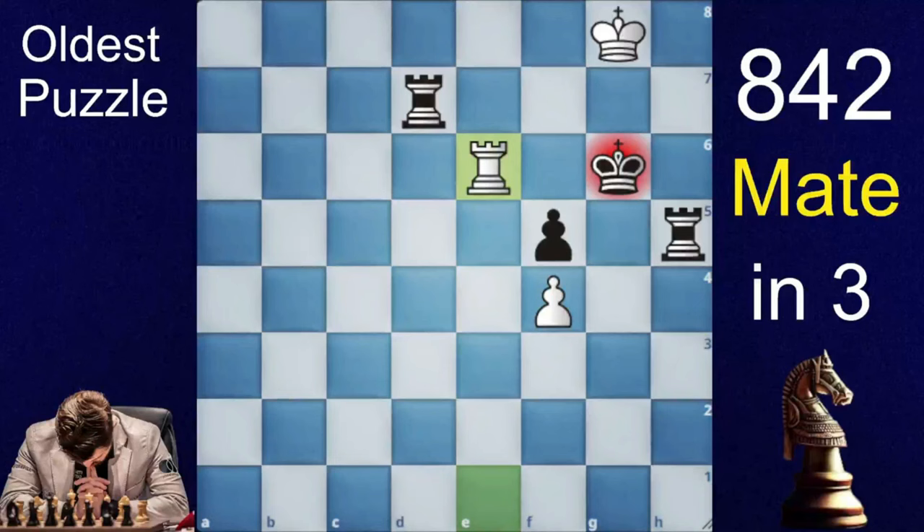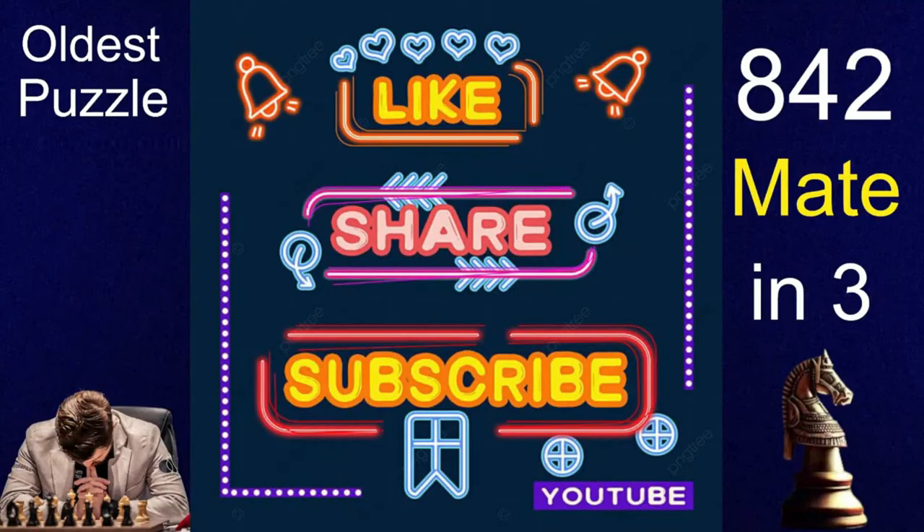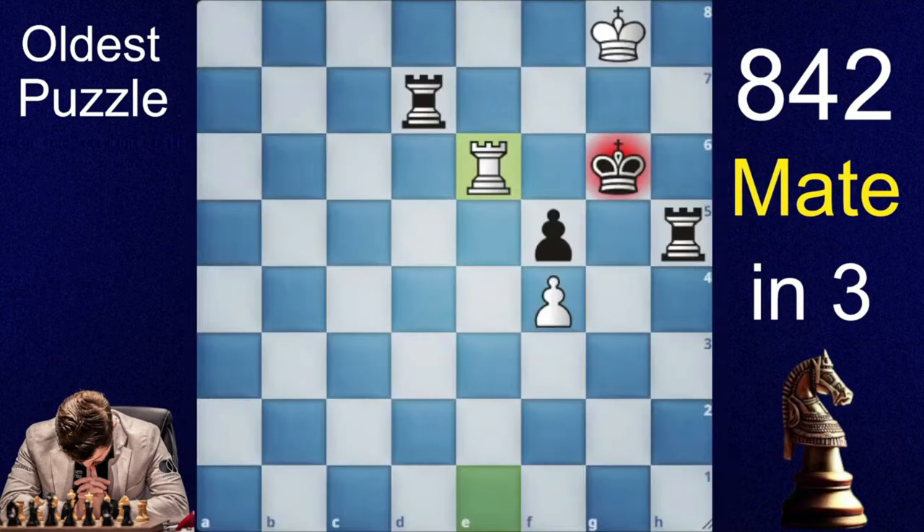So those were the oldest puzzles for you guys. If you liked the puzzles, do like the video and subscribe to the channel to show your love and support. See you all in the next video.